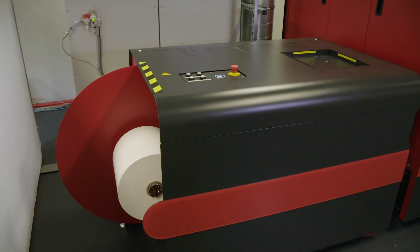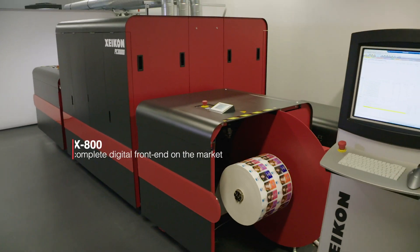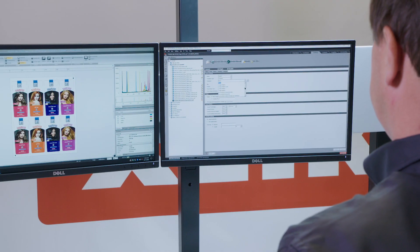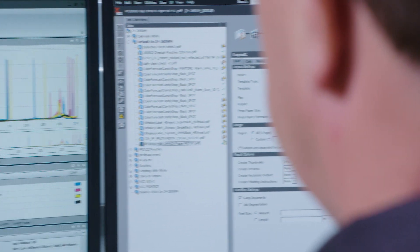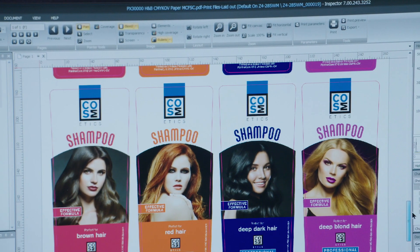The Xikon PX30000 digital label press is standard equipped with the Xikon X800 digital front end. This is a modular system which is easily integratable into any existing workflow. It was designed specifically for digital label printing and has unique features like post trim impositioning and variable data capabilities.